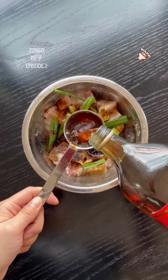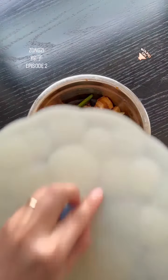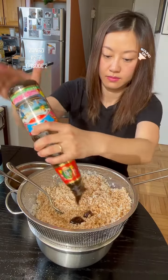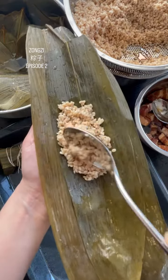Sweet Zongzi can be made with just sticky rice and alkaline or lime, then dipped in white sugar. In the past, popular ingredients included red beans, red bean paste, mung beans, mung bean paste, and dates.